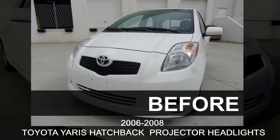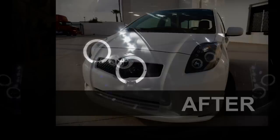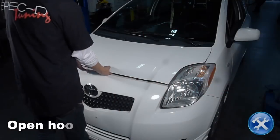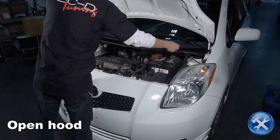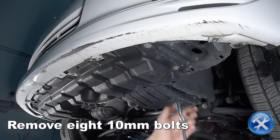In this video you will learn how to install projector headlights on your 2006 to 2008 Toyota Yaris. Please make sure you have all the tools shown here before you proceed with the installation. Let's begin by opening the hood. Remove eight 10-millimeter bolts from the lower edge of the front bumper.